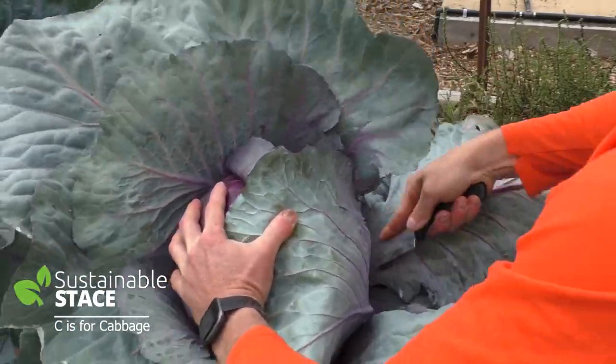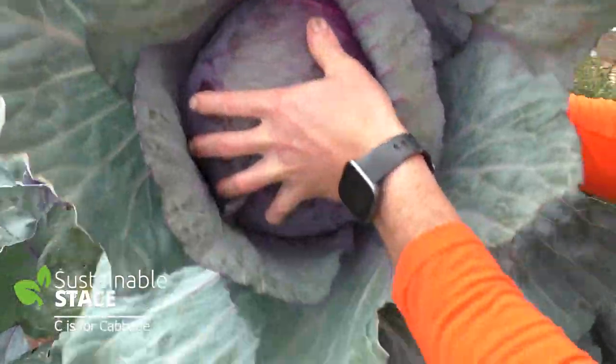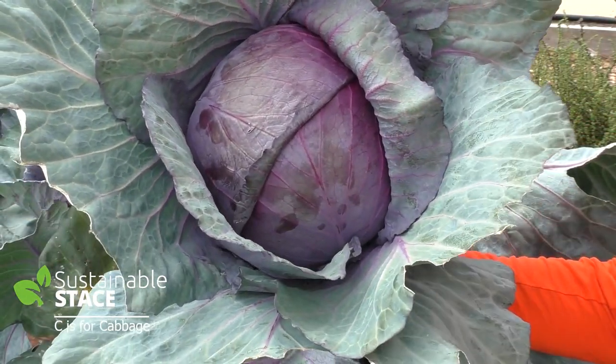It's big! And then we're going to weigh it. So there's the cabbage head, it's ready to go. Let's weigh it in and see how big it is.